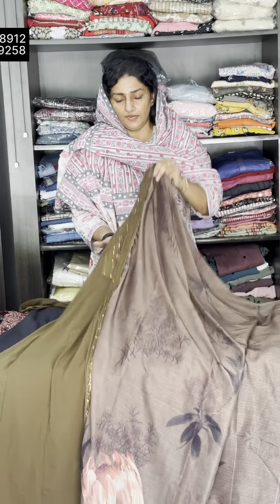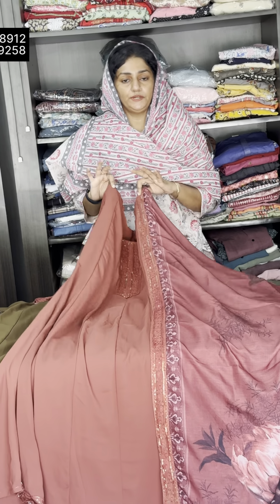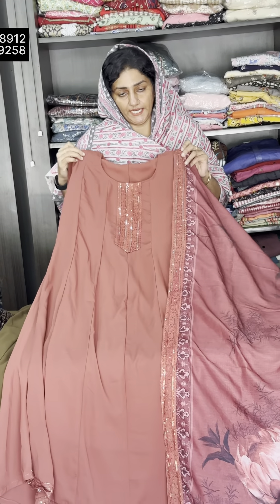This is a digital print. Top length is 46, bottom is 39. This is 2.30. The top and bottom is pure muslin. This is a digital print. Available size is 2XL and 3XL. The rate is 1,585.